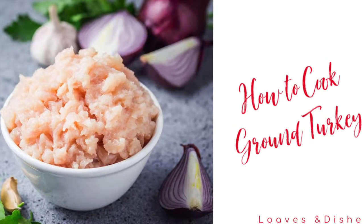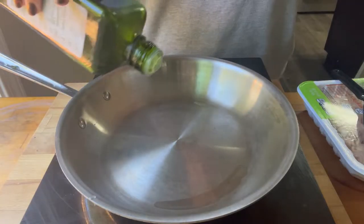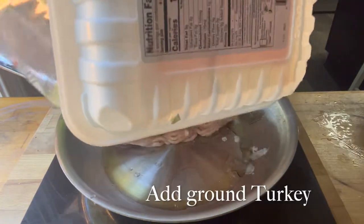Hey, it's Sarah with Loaves and Dishes, and today I'm going to be showing you how to cook ground turkey. Ground turkey is incredibly similar to ground chicken — you cook it the exact same way.